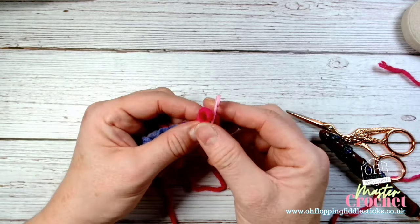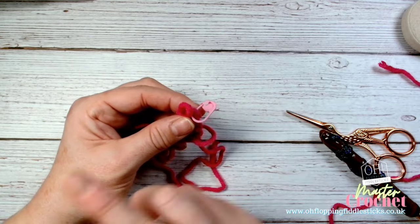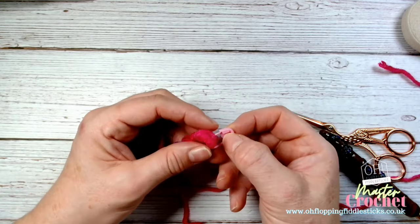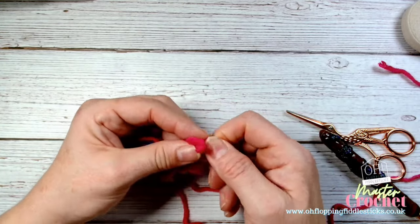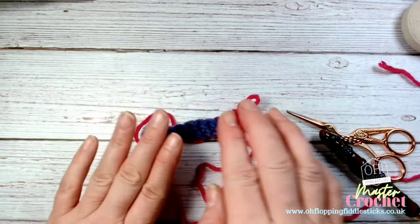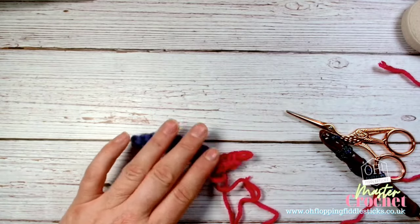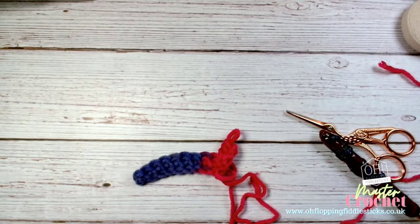The other thing to consider is stitch counting, which we've covered in other videos. Stitch markers are handy and great for keeping count, for reminding us where we are, and for holding our place when we're finished. There are lots of reasons to use stitch markers - they're very handy and help us map things out. I hope that helps, and I'll get on to the next video.